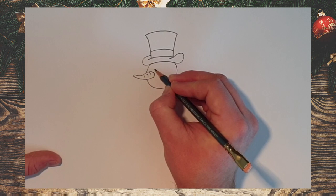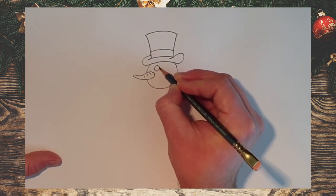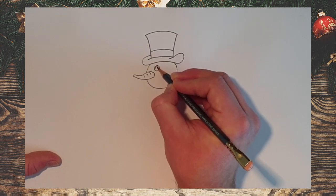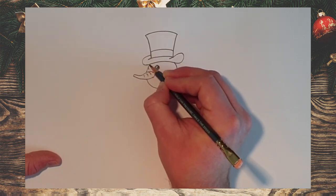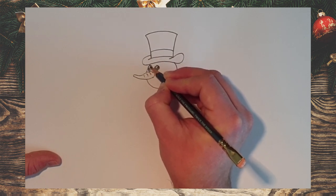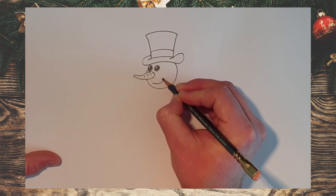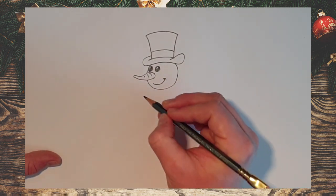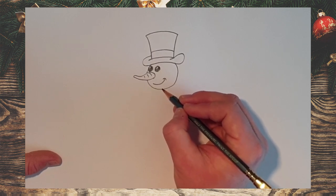Now we're going to draw his eyes — they will be lumps of coal. So it won't be a perfect circular shape; draw a few little angled lines around there and then fill it in. You can leave a little bit of a white mark, almost like the shine on your eye. Then we've got another shape on this side — colour that in. Now I'm going to draw the smile on my snowman: a curved line and another little curve like that. You can draw a smile with lumps of coal, but I think it looks a little bit cuter with a normal smile.